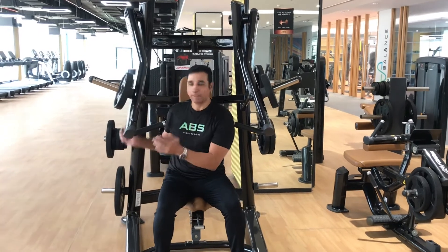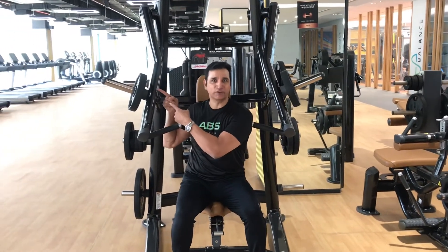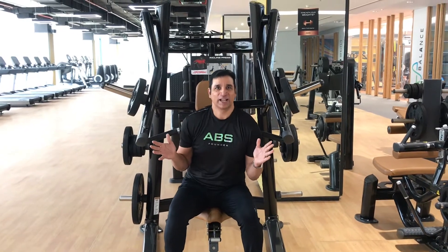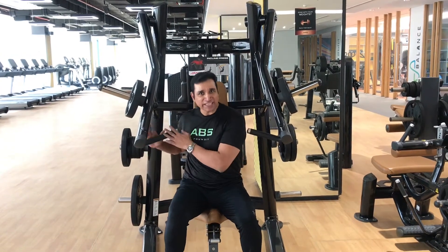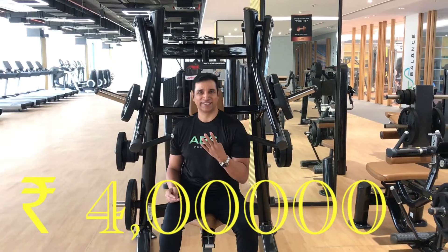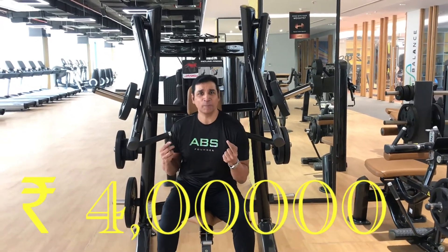These plate-loaded machines are cheaper than selectorized machines because they don't have a weight stack, but you do have to buy extra plates for them. However, cheaper doesn't mean cheap — it's nowhere close to cheap compared to home equipment. This machine itself costs 4 lakh rupees.